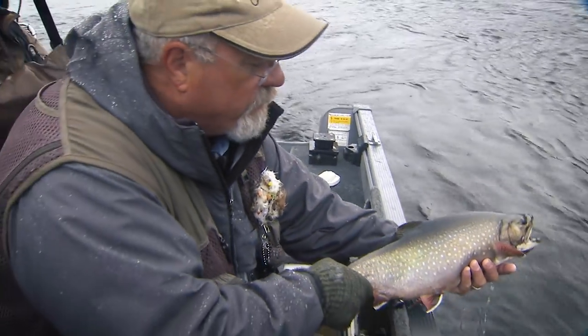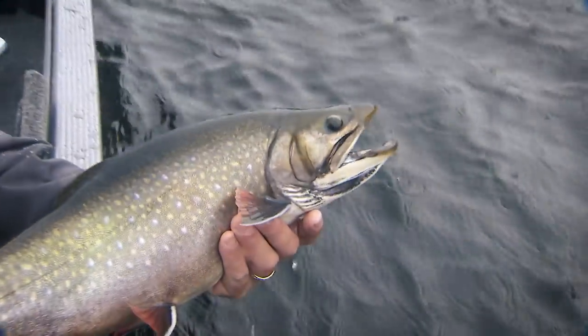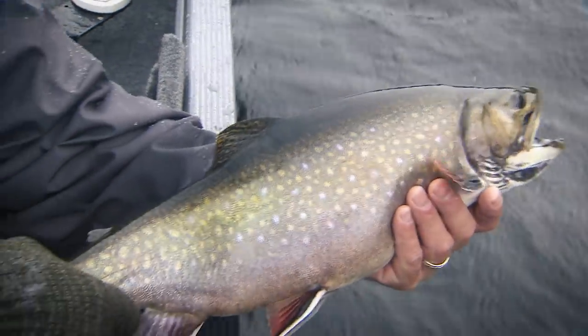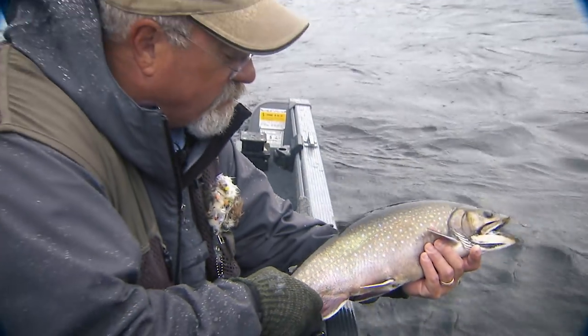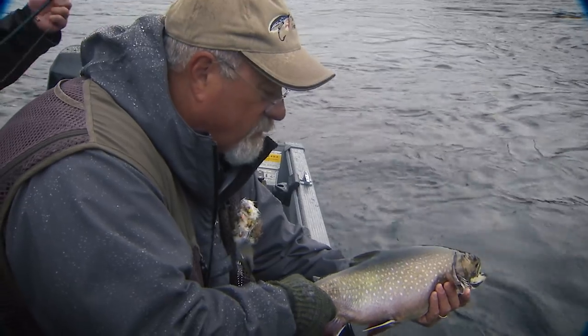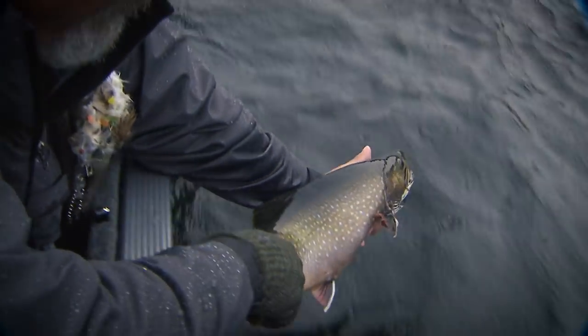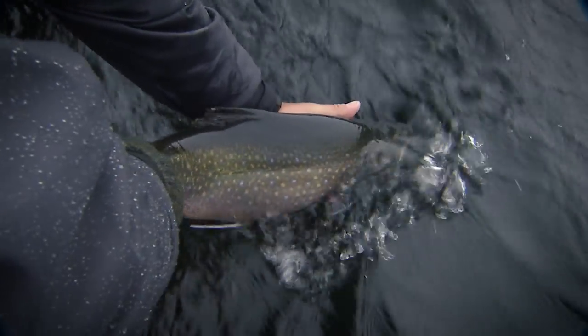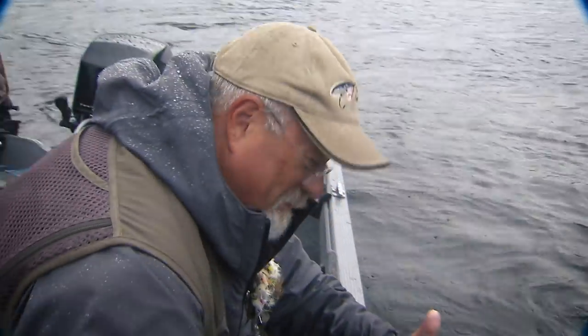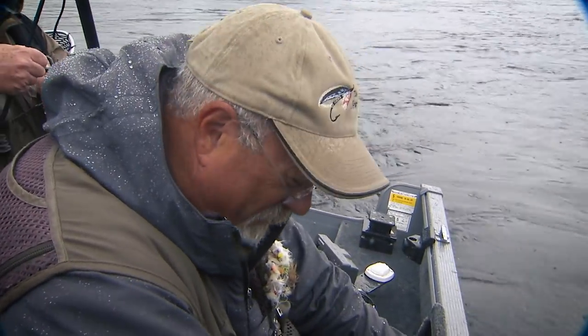Another fine example of a brook trout in the Nipigon area. I want to thank the town of Red Rock and Nipigon for having us up here — this is absolutely spectacular fishing. Make sure you put it on your next fishing trip; it's just a wonderful, wonderful fishery here. And away he goes. That water is very, very cold.